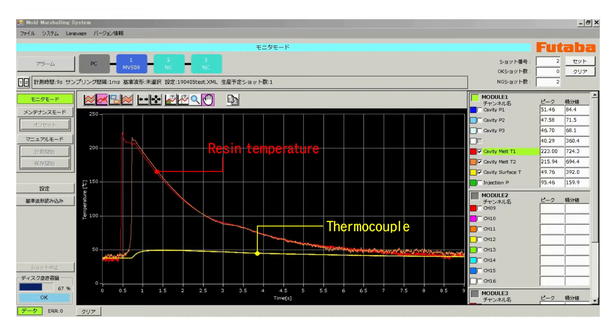Comparing the obtained data with the analysis results and feeding back measurement results can further increase the accuracy of the analysis.